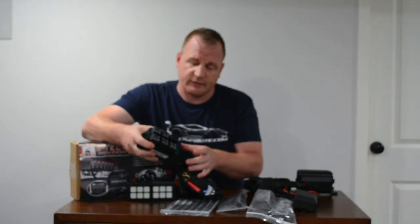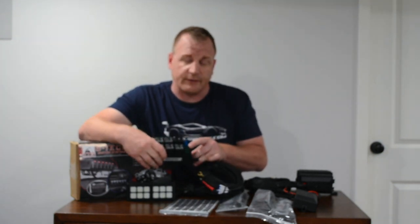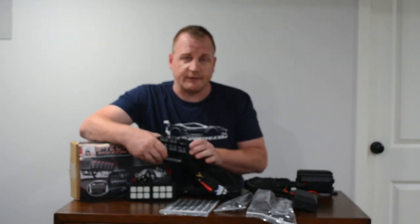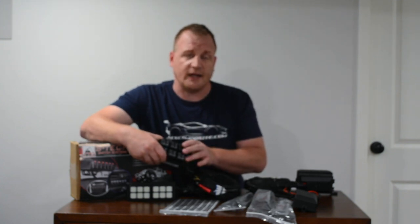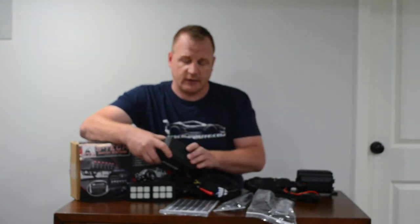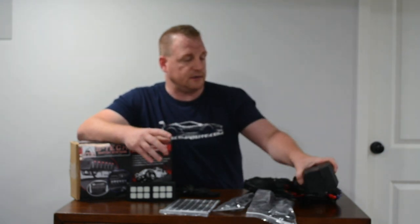Under the lid you have your six relays, and everything is fused individually. You have 30-amp fuses and 15-amp fuses for everything you can throw at it — 50-inch light bars, rock lights, compressors. This is going to handle just about everything.